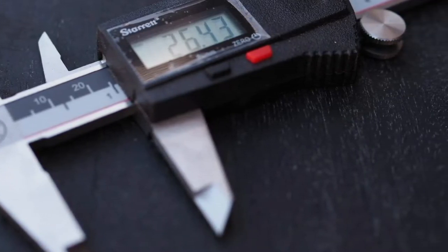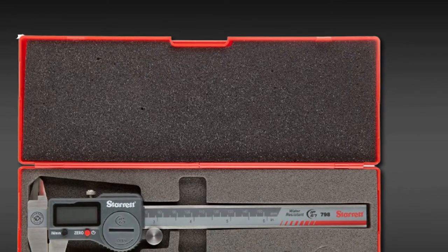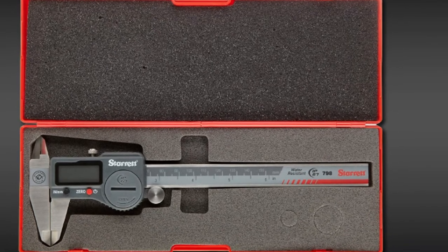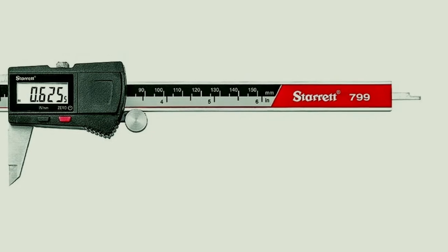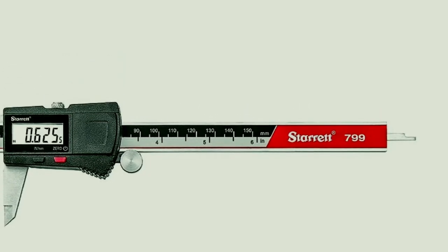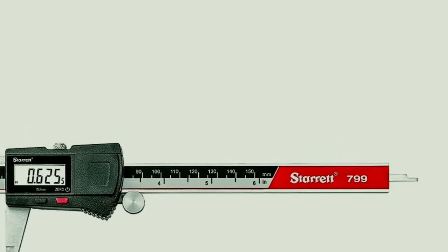The Starrett model is lightweight and designed with an ergonomic design, making it comfortable and easy to use. At the same time, the LCD digital readout is large, easy to read, and high resolution. The purchase of the Starrett X719 6 also comes with a case made of durable hardened stainless steel, as well as a plastic storage and travel case.